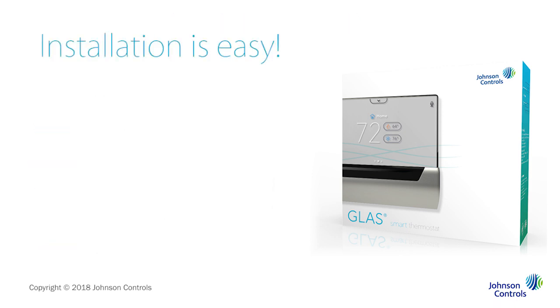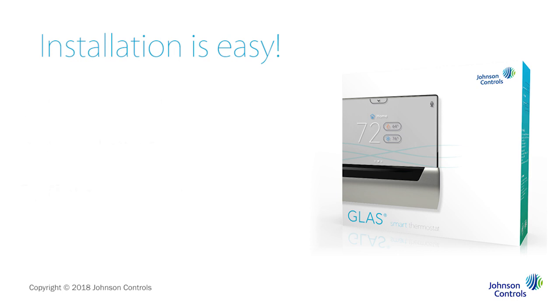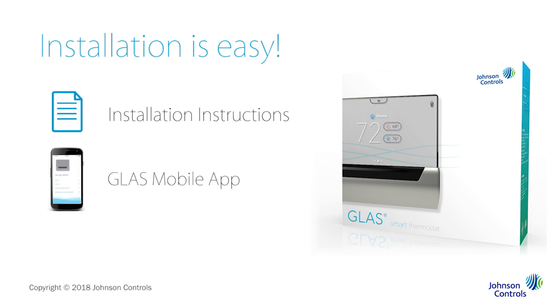Installation is simple. You remove your old thermostat, install the Glass Smart Thermostat, and connect the wires. As you go through the steps, you can also reference your installation instructions, or view the welcome tour on the Glass mobile app. Let's get started.